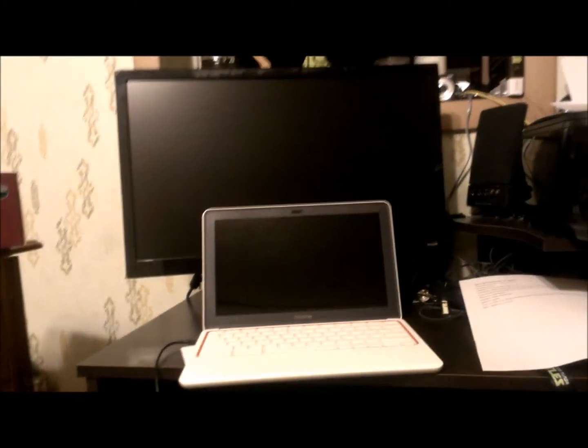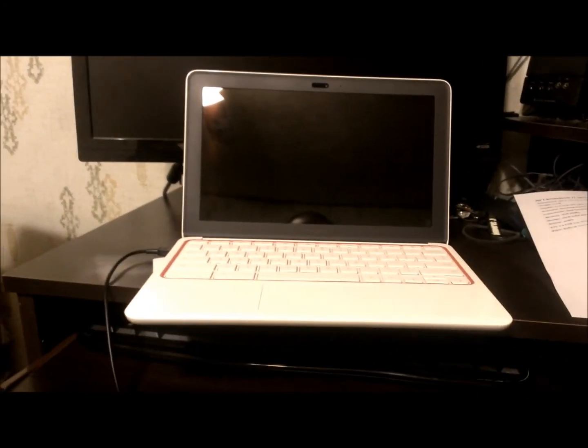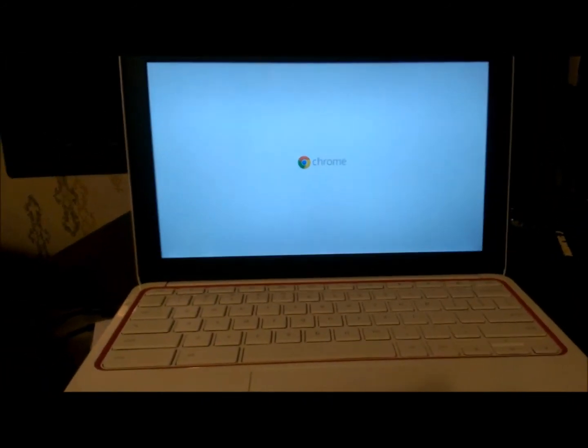So now I've got it plugged in and you can see kind of how it stacks up. This is next to my HP monitor, which is a 22-inch screen. Yeah, the Chromebook's quite small, very compact, very mobile type device. So we're just gonna go ahead and turn it on and see what happens — just hit the power button. Very quick on. You can't really hear it doing anything.